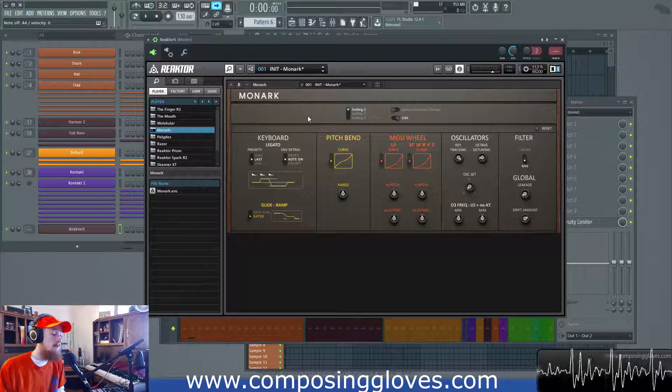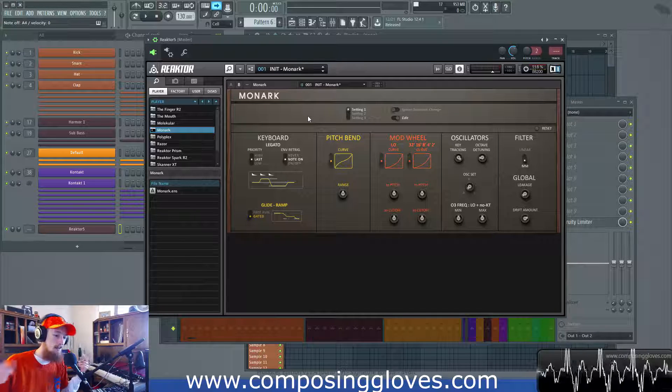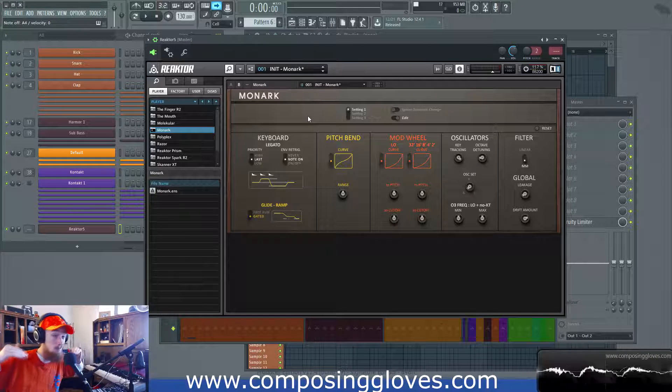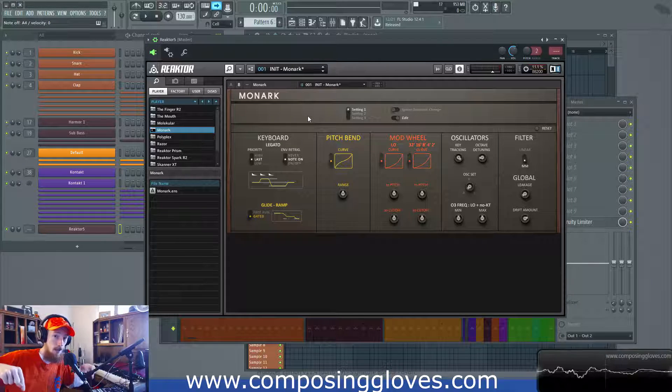So this means that whenever you hit one note and you let go of it and hit another note, Monarch's cool with you. But let's say one day you decide to hold down the note and then push another note before letting go of the first one. Now Monarch is having a breakdown — it's not sure how much to tip the waiter, it's freaking out — because it has to be told what note to play: your first note or the second note. And that's what the priority setting decides in the keyboard section.